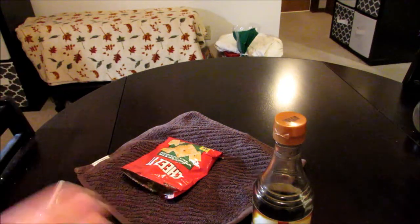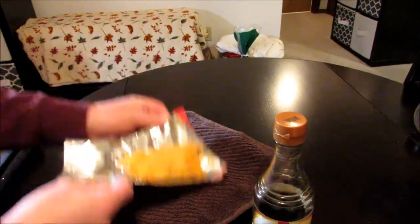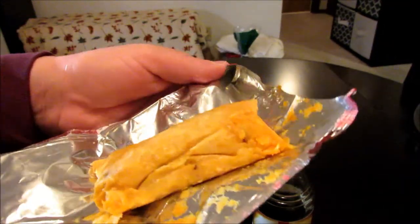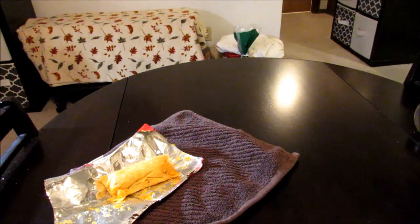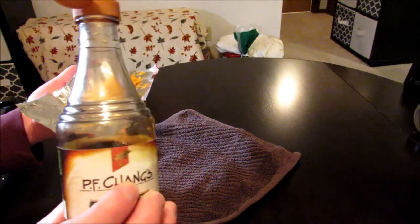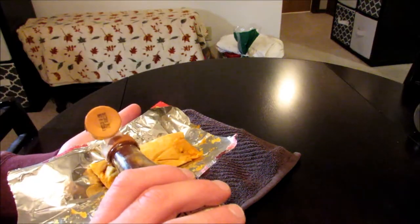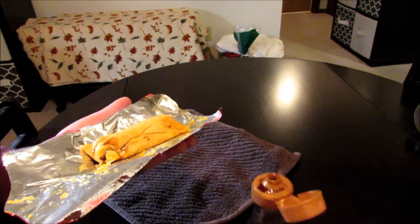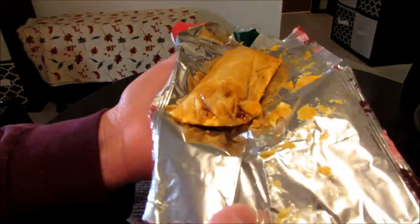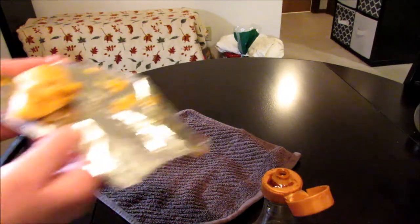I'm going to go ahead and get the bag opened up, get a thumbnail, and then we're going to try this thing out. Got the thumbnail. Give you a little shot of that before I do anything to it — white cheddar Cheez-Its, hot fries, ramen noodles, and of course Slim Jim. I am not going to put a whole lot of soy sauce on there, just a little bit. I really don't think you need a lot. Got a little bit on the end right there. Jailhouse burrito with soy sauce — let's try this out. Going in.